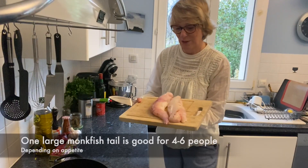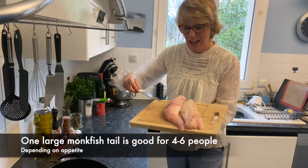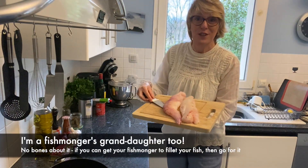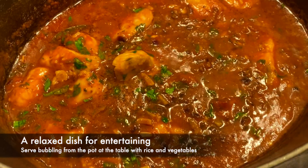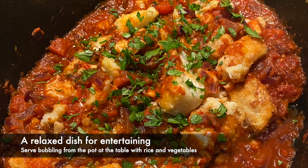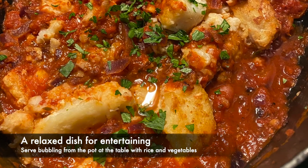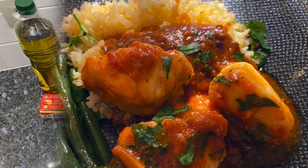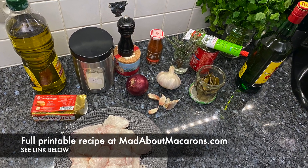I've got some beautiful fresh monkfish tail and it's all been beautifully filleted for me. If the fishmonger can do it for you, why not? This dish is great for entertaining and the French tend to serve this for special occasions but it's relaxed. Serve bubbling from the pot at the table with rice and veg. So let's get started.